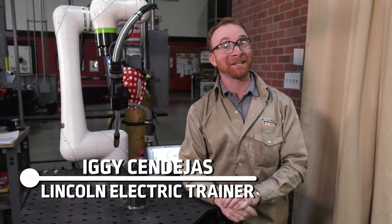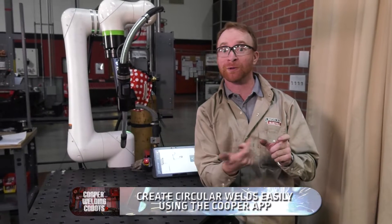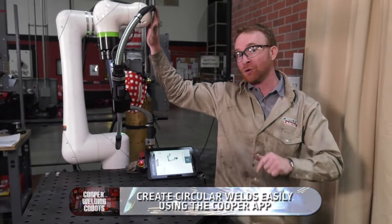Hi, I'm Iggy with Lincoln Electric. In this video we're going to go over how to create a circular weld, or a weld around a pipe, with the Cooper app on a collaborative robot. Super simple to do.